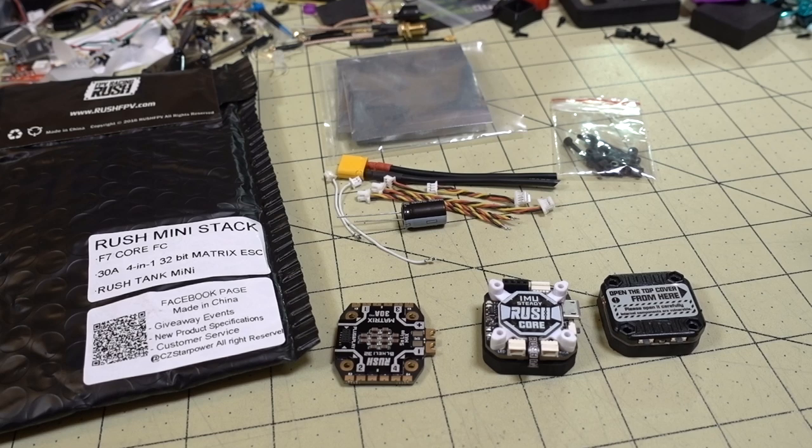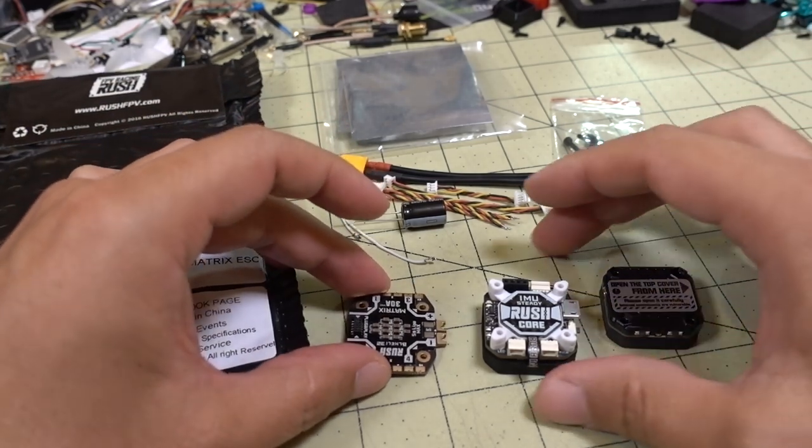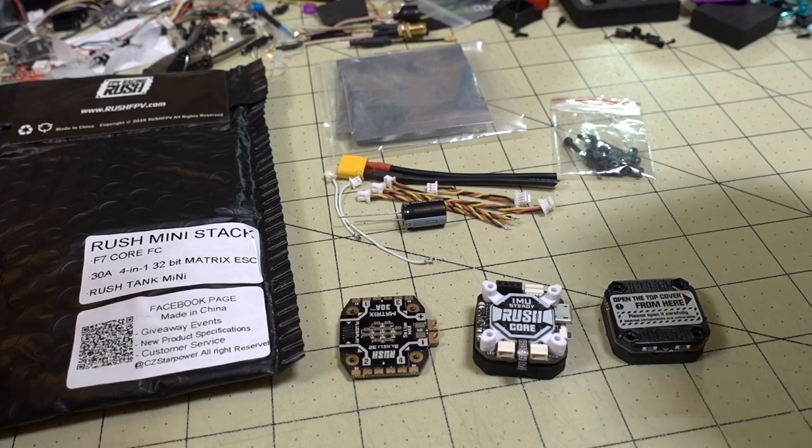In this video we're taking a look at another 20x20 flight stack. This one's from Rush FPV, and it has a 4-in-1 ESC, flight controller, and video transmitter. It comes as a bundle, about $115.